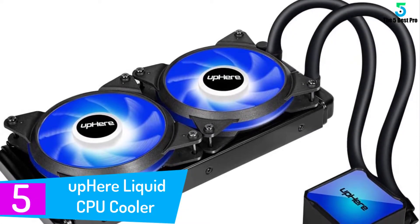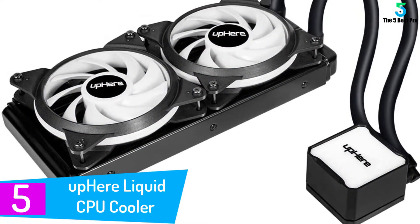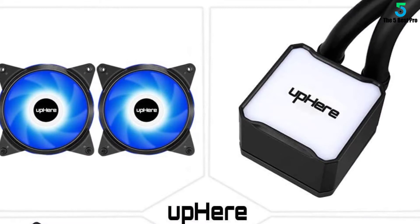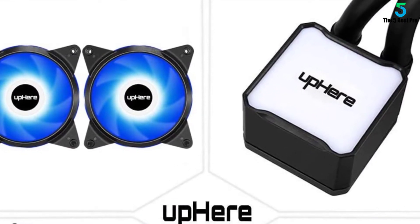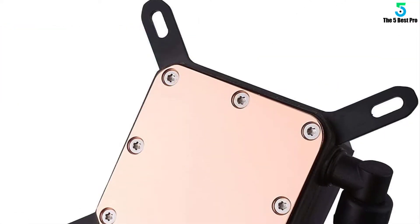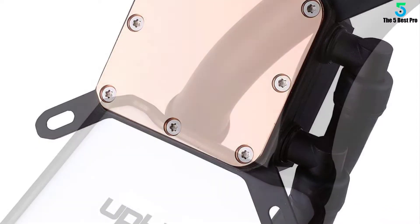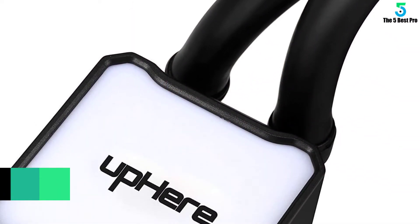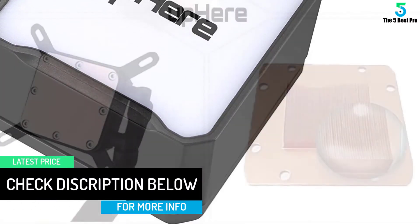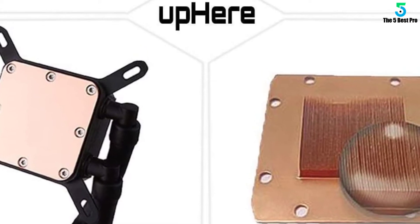Starting at number 5: the UPHEAR Liquid CPU Cooler. The liquid CPU cooler from UPHEAR is the most affordable one on our list. However, the functioning and performance of this cooler are excellent. The copper microfin block helps reduce coolant temperatures to keep the airflow cool and smooth. The smart cooling fan helps remove excess heat easily and with very little noise. Together, these components deliver a fantastic output every time. The E-shaped channel of the case enhances circulation of the heat to enlarge the thermal contact and reduce heat energy considerably. The pre-filled coolant is filled in extremely strong rubber tubing that minimizes the risk of leaking. The large pure copper block helps dissipate heat effectively to keep the CPU cool.